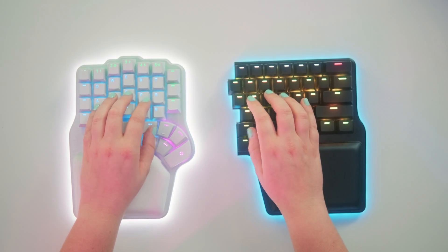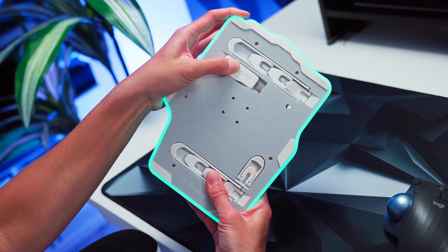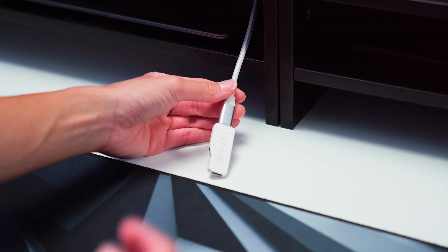Remember how I said at the beginning of this video that this is the first time this feature has ever been done? Well, this is it. Both the DIGMA DEFI and the DIGMA RAISE 2 have the feature of switching to wireless connectivity via radio frequency. Now you can blow people's faces off while playing wireless with no lag.